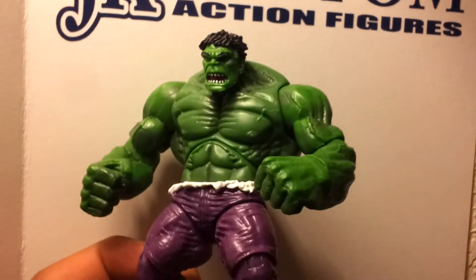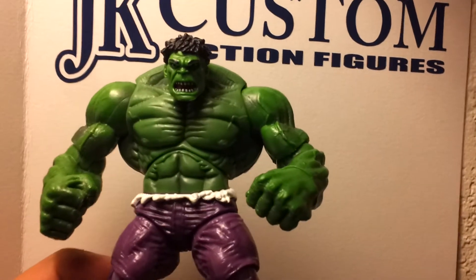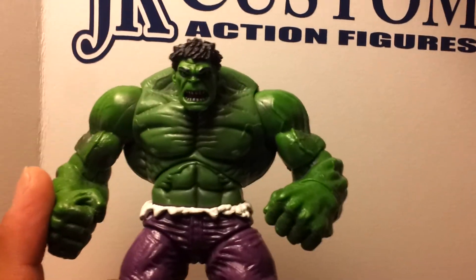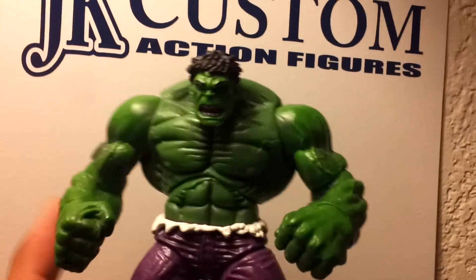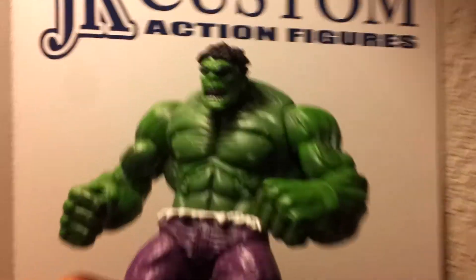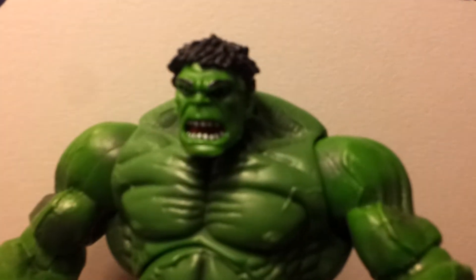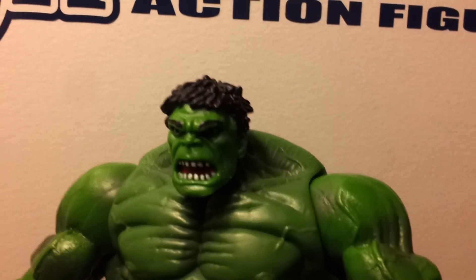It looks tough — really cool Hulk figure. I think one of the best in the Marvel Universe line. I'm a big Hulk fan so I have quite a bit of Hulk figures.